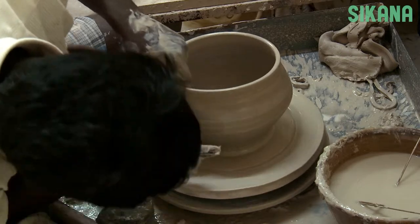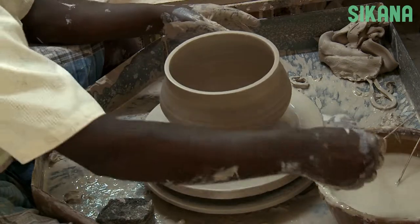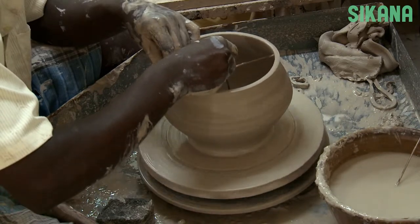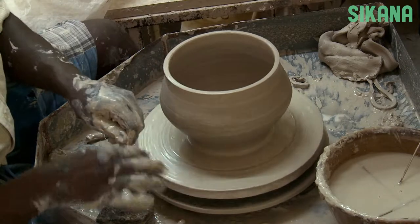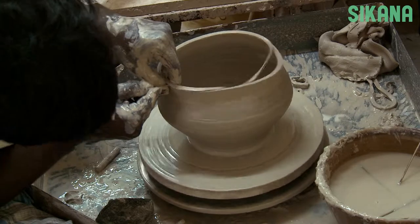If it's too big, but you have the shape and the thickness you want, simply remove some clay. For this, use a cutting tool. This process is called trimming. Since the wheel is moving quickly, the clay can be cut easily and precisely.